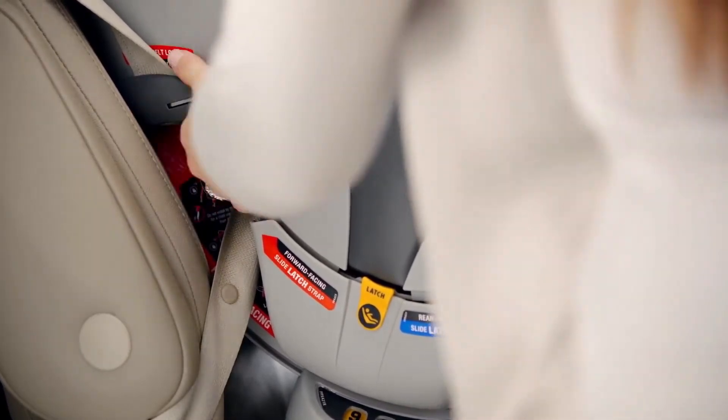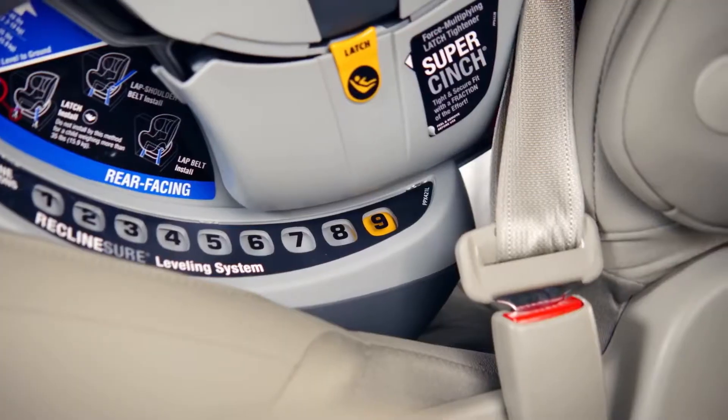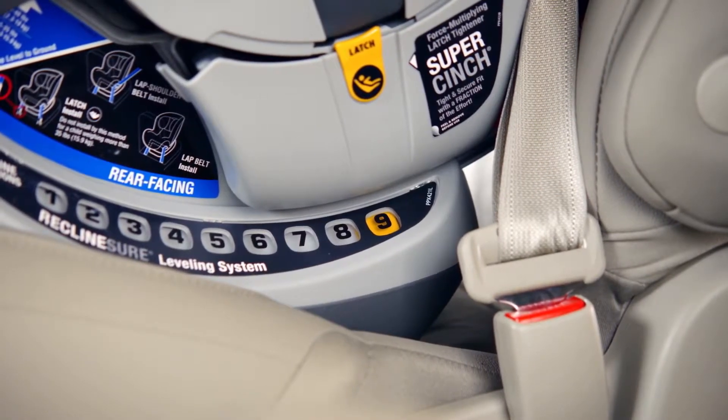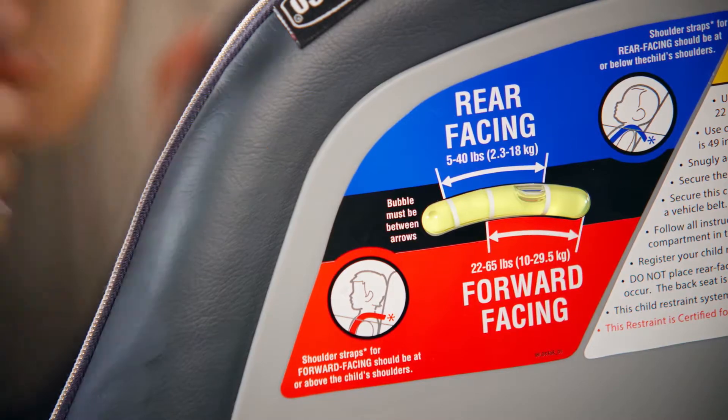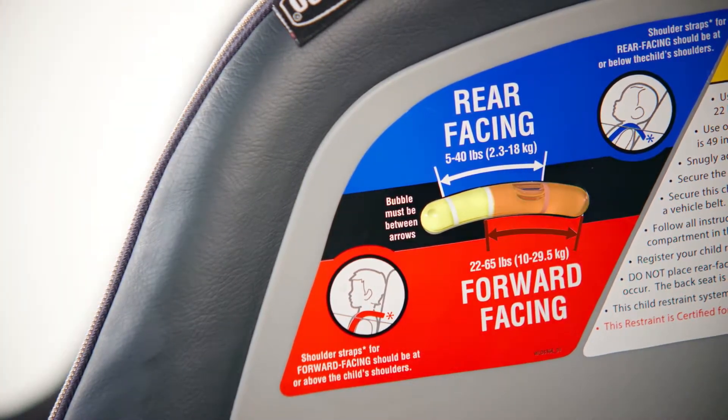Lastly, check your work by holding the Nexfit at the belt path and pulling side to side and forward. It should not move more than one inch from the vehicle seat back or side to side. Check to make sure the bubble is still between the two lines for forward facing installation.